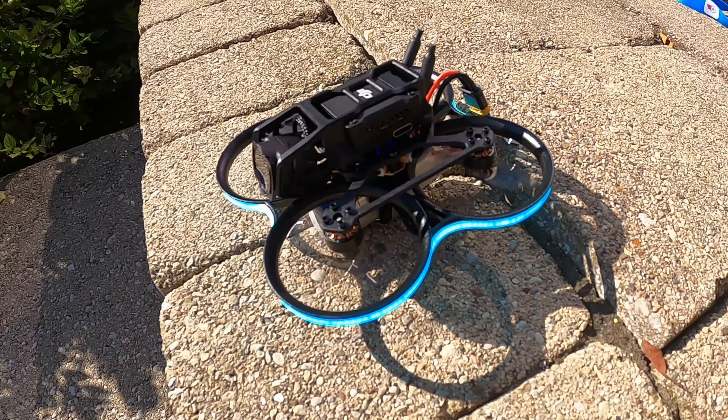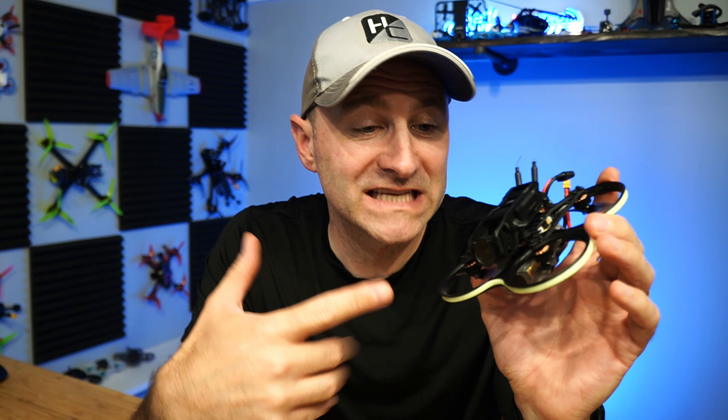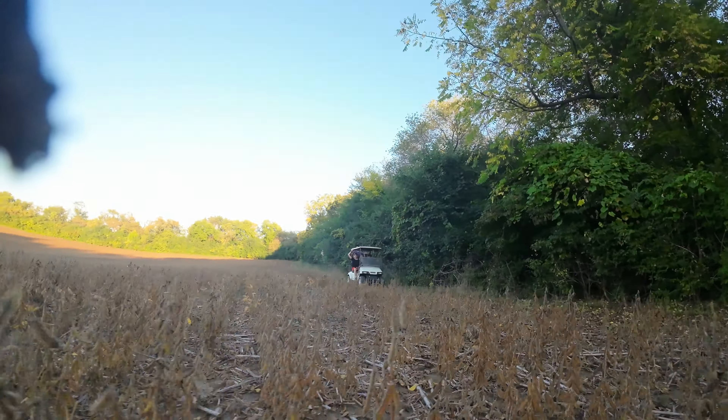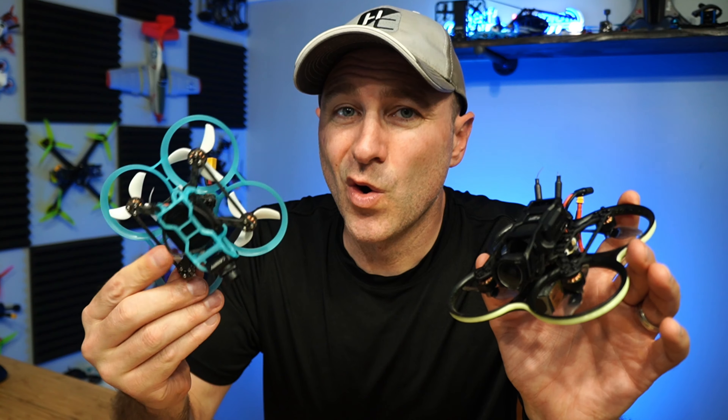This is just a blast to fly. I've flown it indoors, outdoors, slow cruising, fast flying — I was even chasing some kids on a golf cart, absolute blast. I'm a big fan of this new upgraded Pavo 20. Way better than the Pavo Pico, which was just kind of overweight and underpowered. Those issues are fixed with the Pavo 20.